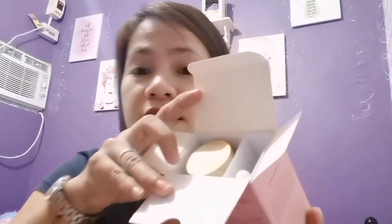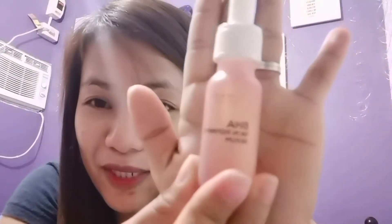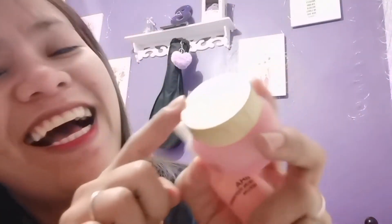Okay, so opening the box — the first product is the BHA Skin Refining Serum. It has a dropper effect, which is cute! It has 15 ml. And then the other one is the BHA Skin Clearing Cream, which has 15 grams. The packaging is really cute — it has like a wood or wooden effect on it.